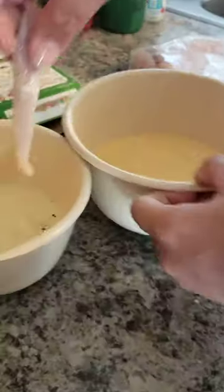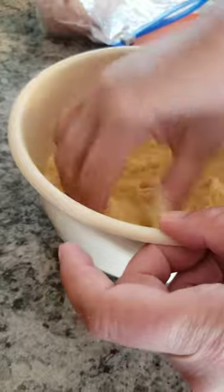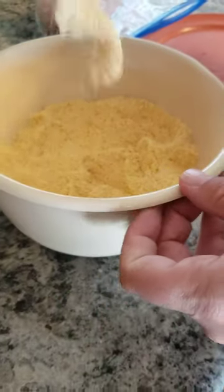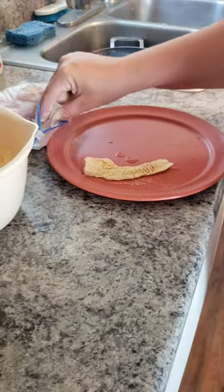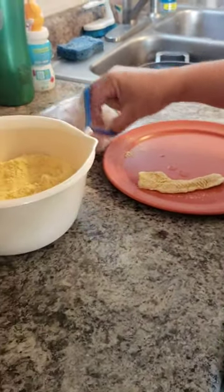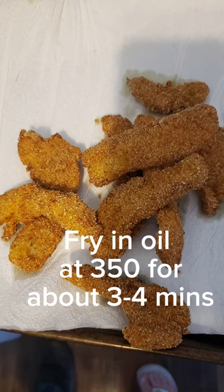Bring them over to our batter and coat them, shake off the excess, and set them on the plate. Just keep going until you're done. We're all breaded now — we're gonna throw them in the fire.